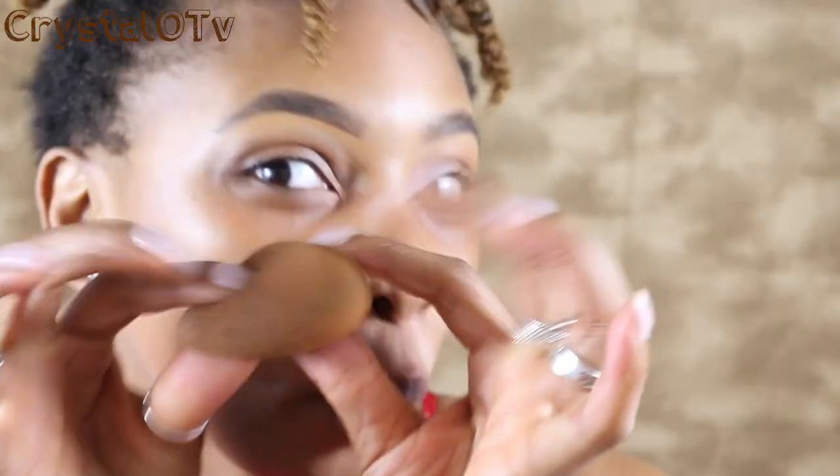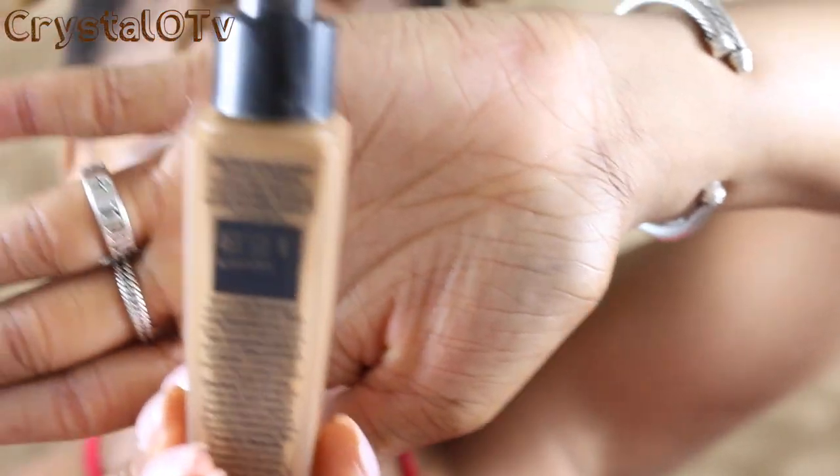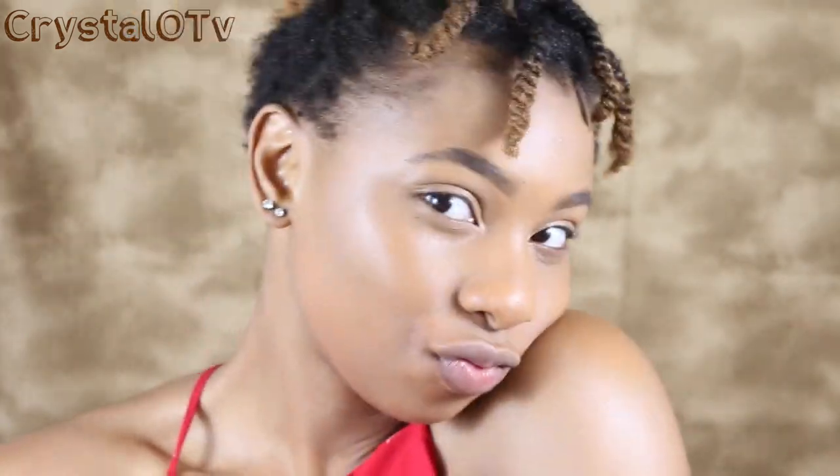Then we're going to take our blender sponge and use Lancome in the 460 Sway color. I love Lancome — it's my holy grail product. Look at that finish!